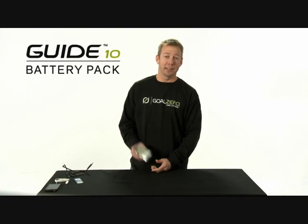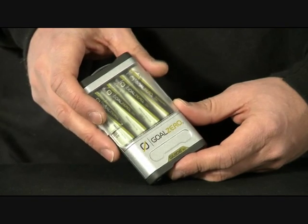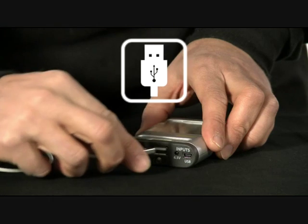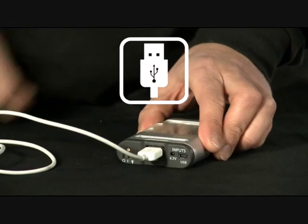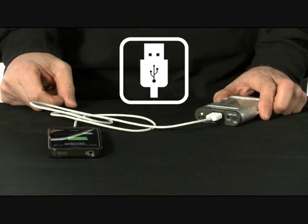This is the Guide 10 Power Pack. It's two things in one. You can use it as a power pack, or you can recharge your double or triple A batteries. Once it's charged, you can use it as a power pack to recharge any of your small electronic devices, like a phone or an iPod.